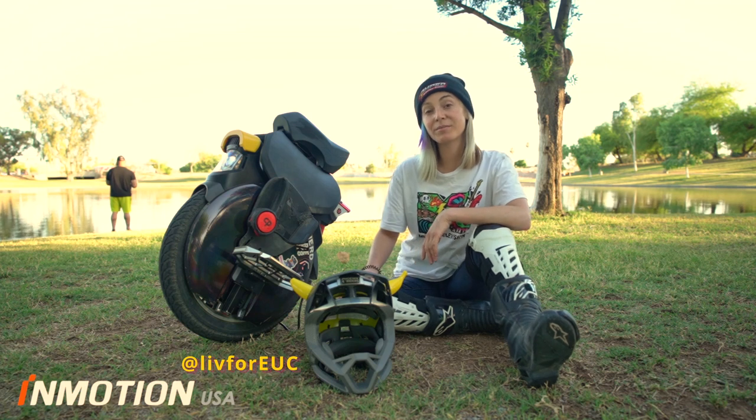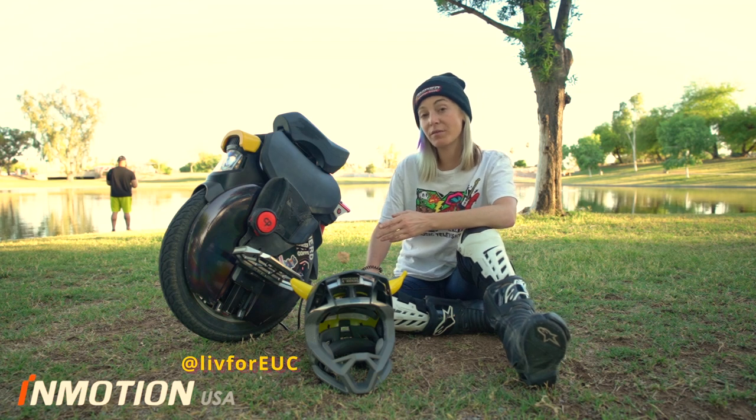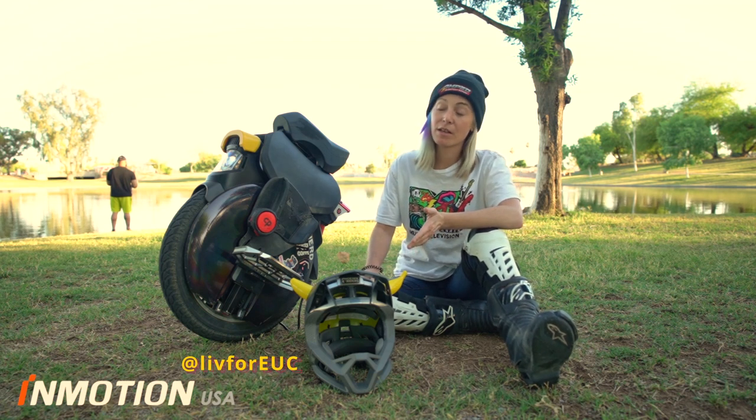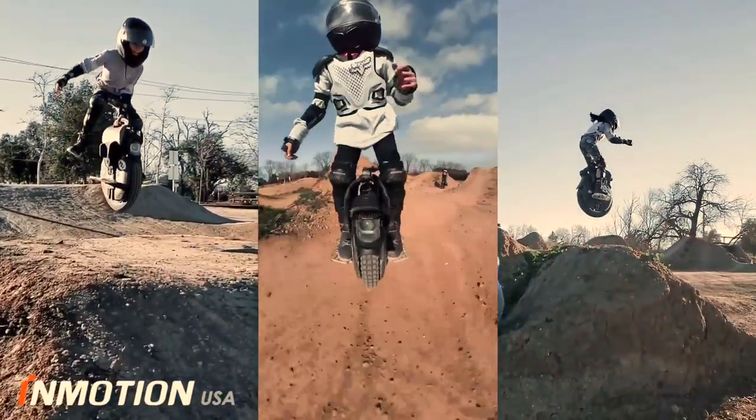Who should ride the V11? You should ride the V11. Everyone can ride the V11. While I recommend the V11 for your lighter riders — maybe 180 pounds or less — for example, EUC girl, small package, this 84 volt wheel, she can send it to the moon.